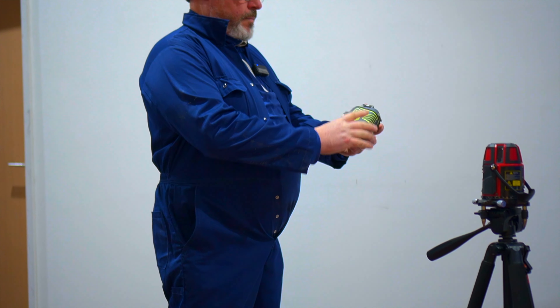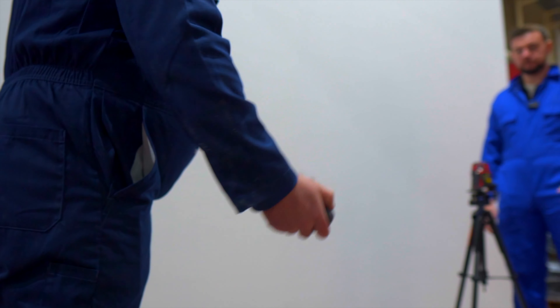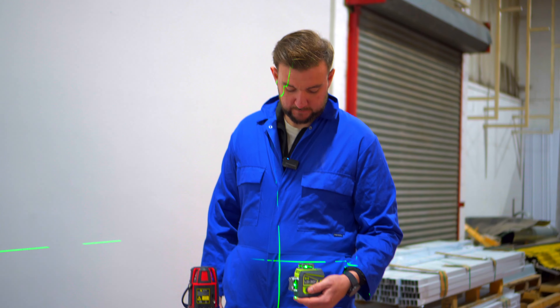Ready for today? Of course I'm ready. What's that little thing? How's this done?